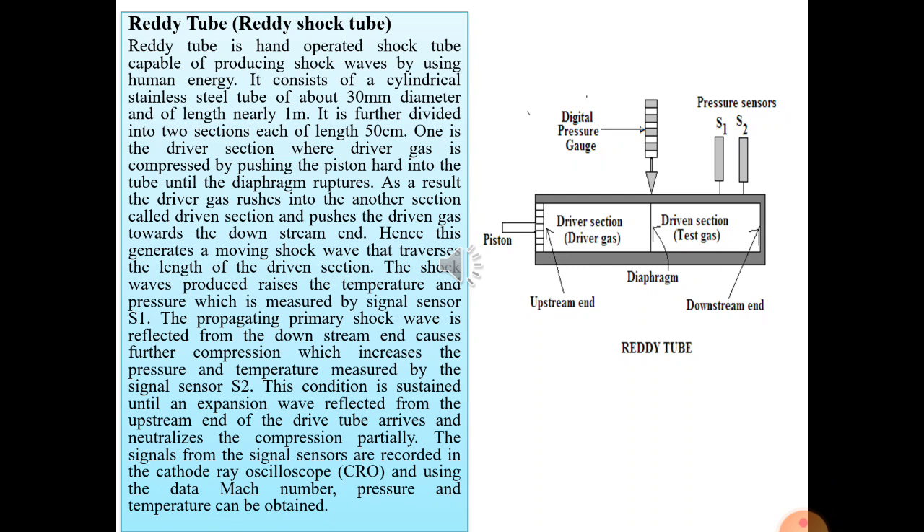Dear students, we have seen almost all the concepts of shockwaves in our classes and the only concept left behind in this chapter is the ready tube, primarily called the ready shock tube. The ready tube is a hand-operated shock tube capable of producing shockwaves using human energy.